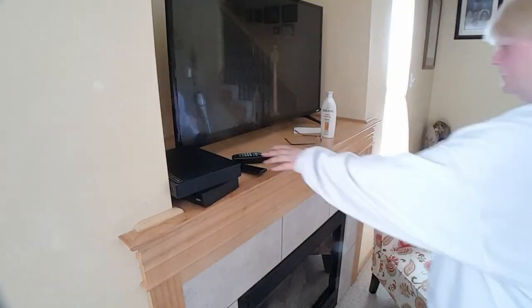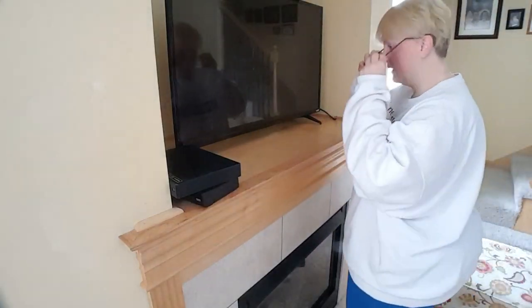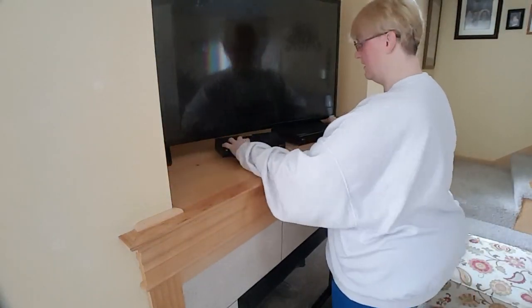Now it's time to make sure I can hook everything back up and that the TV actually works — because if it doesn't, my husband is not going to be real happy with me.